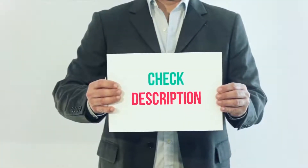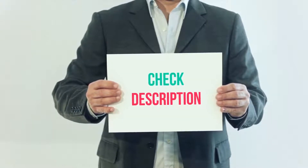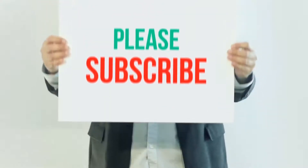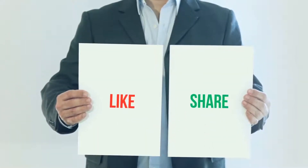I have included the product link in the description — check it out for more details and the latest price. Thank you for watching. Please subscribe to my channel, share this video, and don't forget to hit the like button.